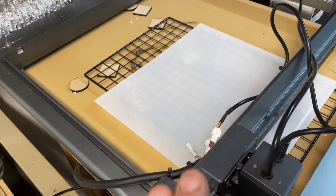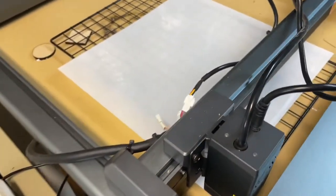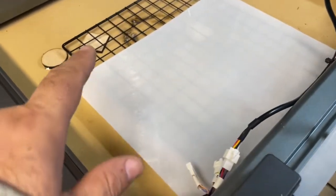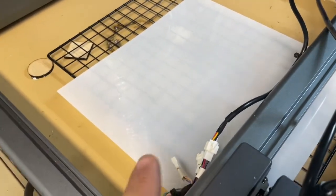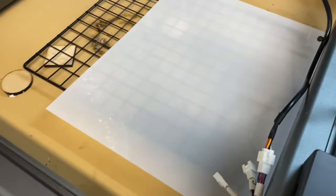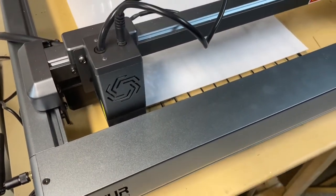I thought I would take some stencil material and put it in my laser, the Ortur Laser Master 3. I just have a baking sheet and baking rack right there. This is 10 mil plastic — it's supposedly food safe and supposed to be easy to cut. I'm going to go ahead and see if it will work with the Ortur Laser Master 3.